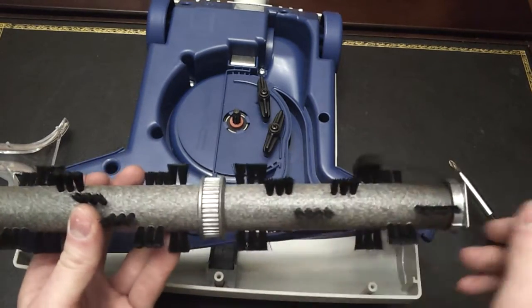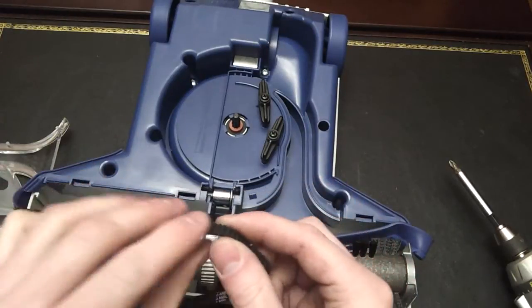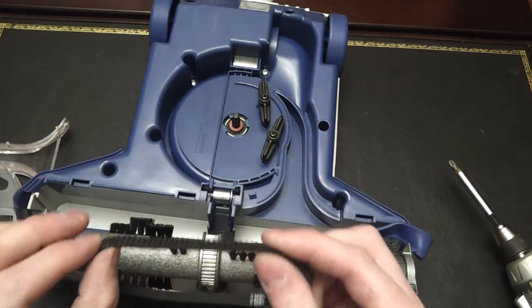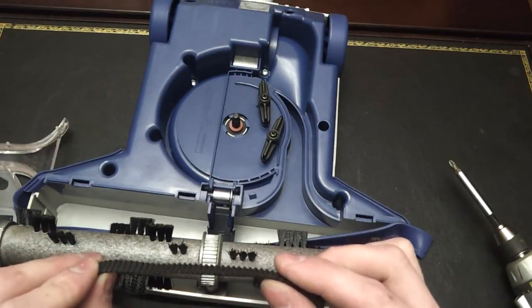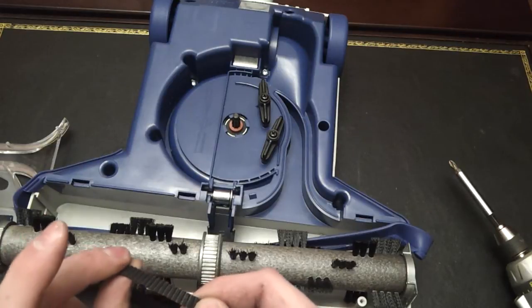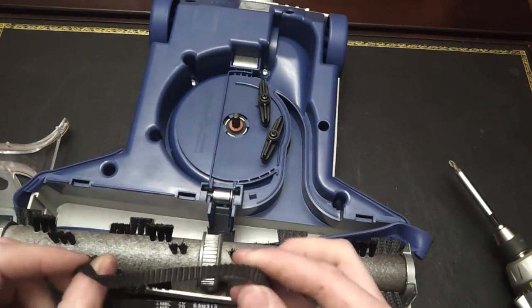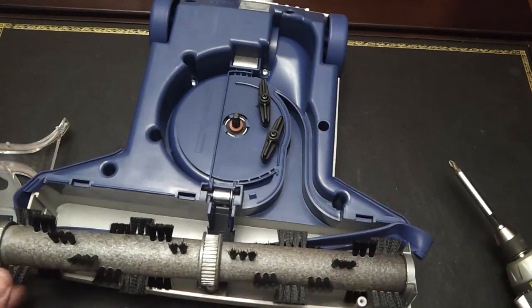Take the belt off and turn it inside out to check the teeth for wear. These don't wear like an ordinary rubber vacuum belt — they don't stretch. But the teeth can be worn down, and that really affects the ability of the turbine to transmit power to the brush roll. The belt is inexpensive and replacing it will make a big difference.